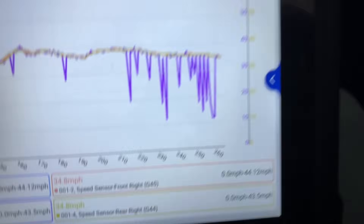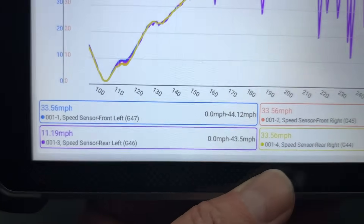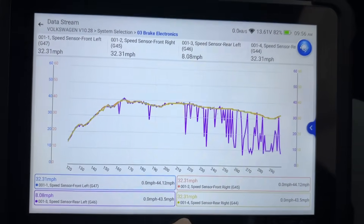We've been driving for about 20 minutes. Now we're finally getting some drops on the purple on the rear left. Look at this — just keep going. And now we're finally seeing an ABS light. So we think we've probably got a bad tone ring.